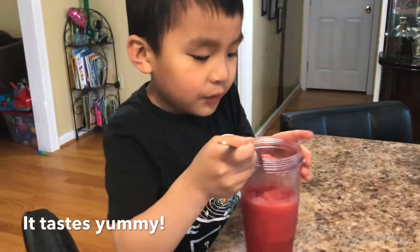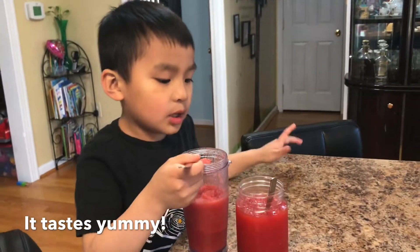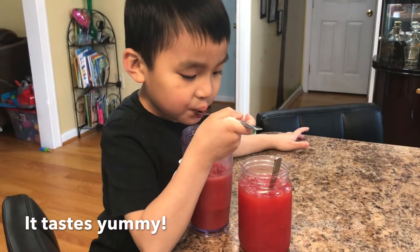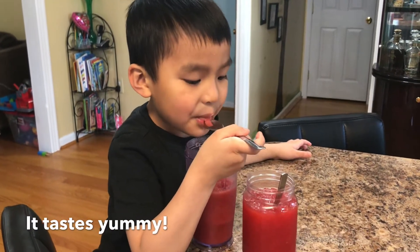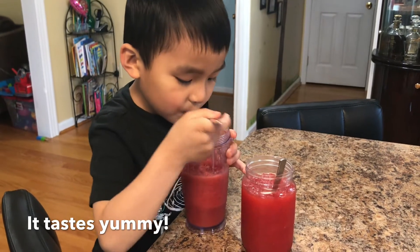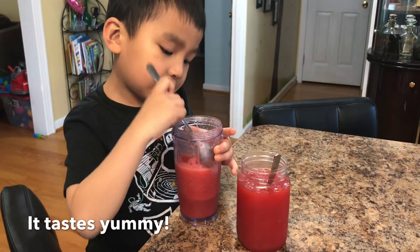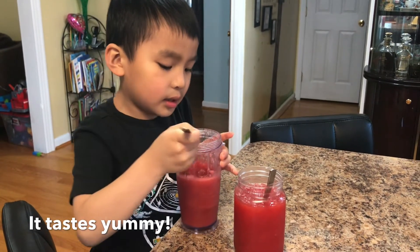Let's try it out. First, because she's the biggest and I'm the smallest. What's the difference between Mommy's blended watermelon icy and your icy? Oh Mommy, great job! It tastes good.